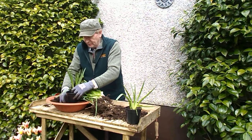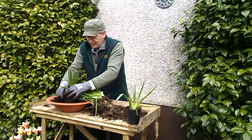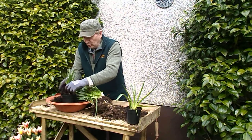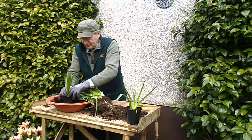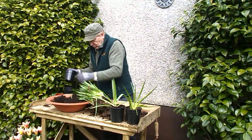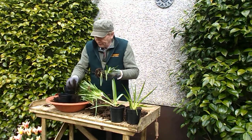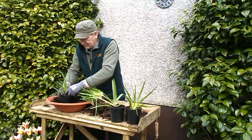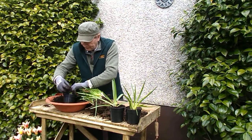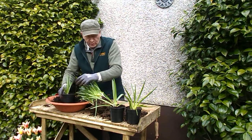Now something else you need to be aware of: bluebells are a protected species. So you just cannot go out and dig them up wherever you find them and bring them home. Thankfully these bluebells were in my garden when I bought the house, because our garden here was part of a field before they built the houses, and these bluebells were growing along the hedge.